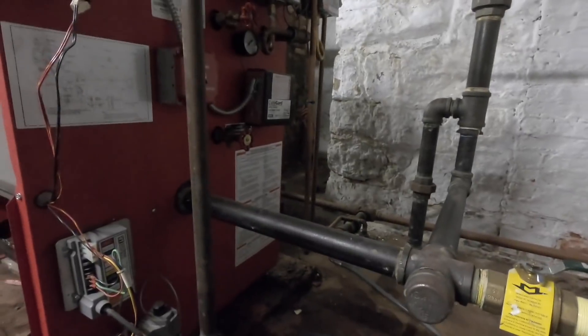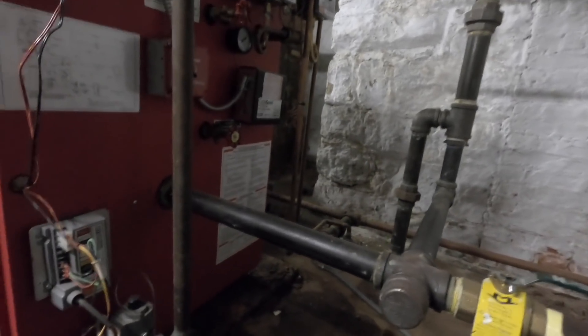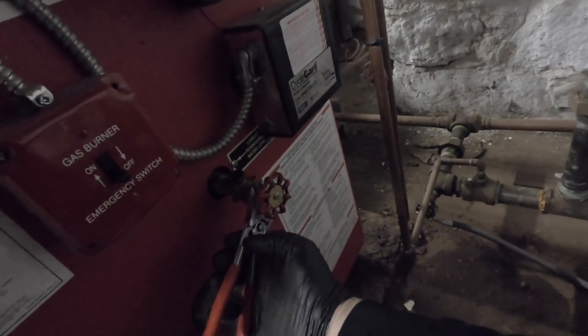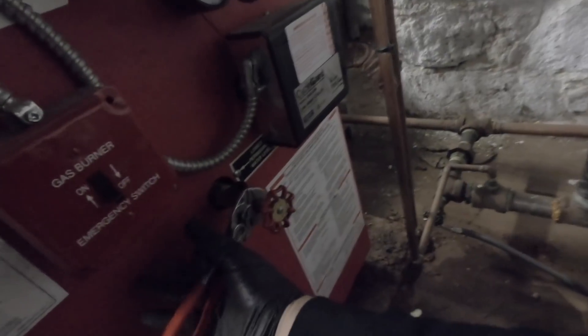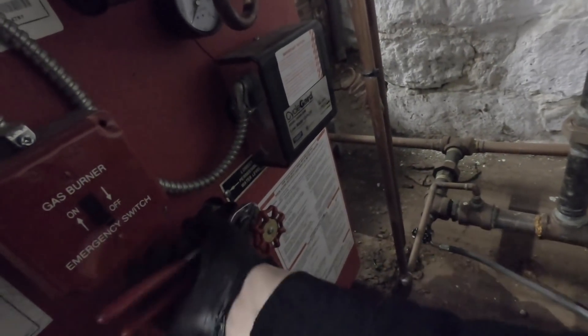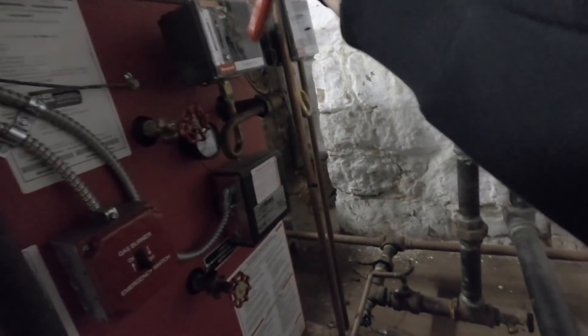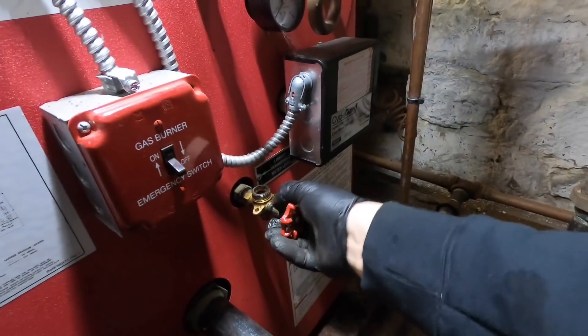Way to go. Still got to service them. I'm not sure why somebody would close them. Why am I working in the dark — where is my light?